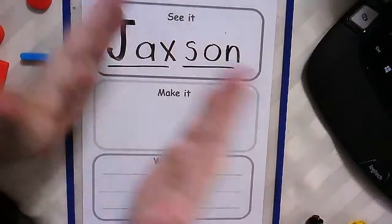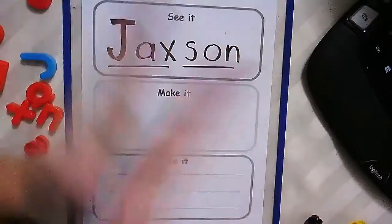You have two syllables in your name. Jackson. Two claps. Jackson, Jackson.